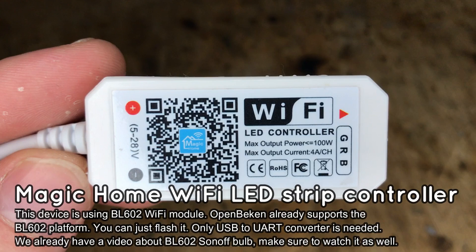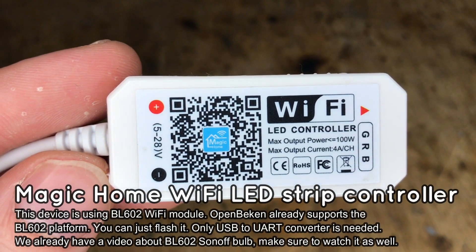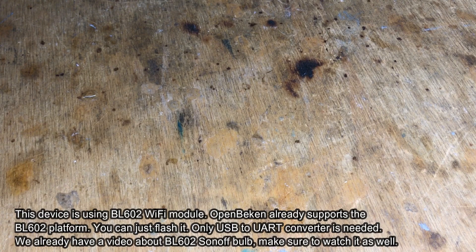Our Magic Home LED strip is an RGB version, but there are also other versions which can be programmed in a similar way.